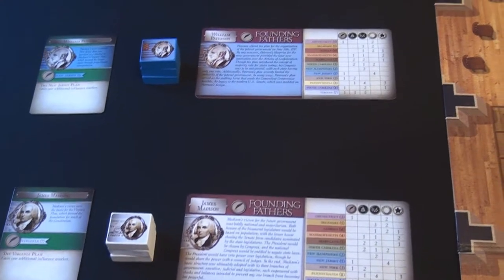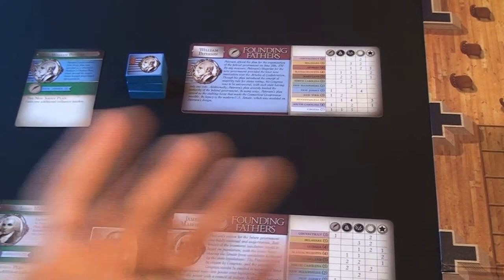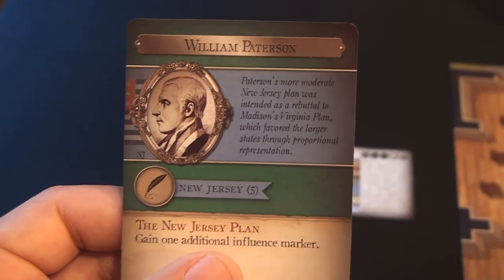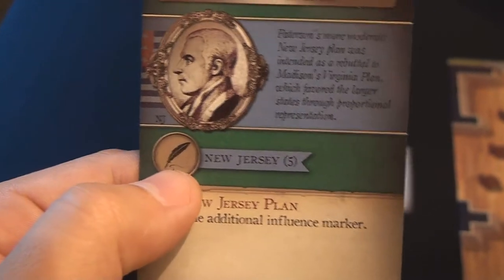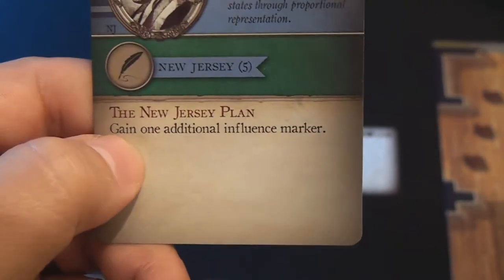Each player is going to start off with one of their crib sheets, three of their influence markers out of a total of eight per player. The other five are placed off to the side of the board and can be earned as the game moves forward. Each player is going to start off with their own delegate card. The delegate cards have a name at the very top, the state they are part of in the center, and a pin icon for starting delegates. All other cards will be part of a large state, small state, anti-Federalist, or Federalist faction. At the bottom is the event that can be used for that specific character. There are 55 of these delegate cards in the deck, all with different texts at the bottom and different factions in different states.